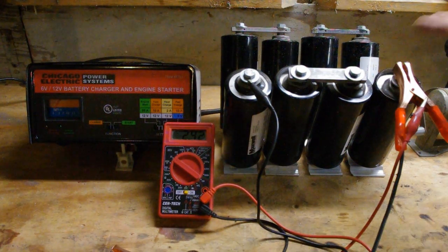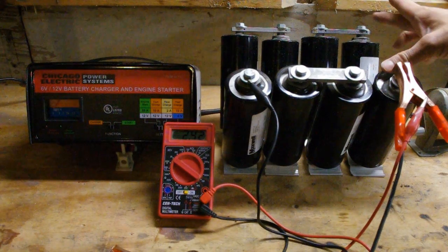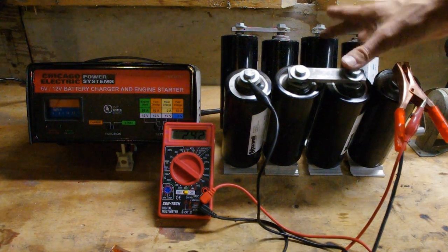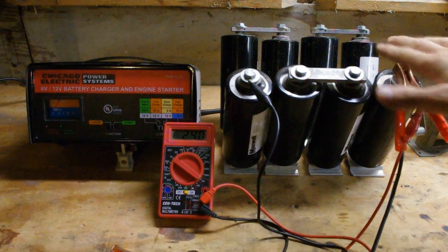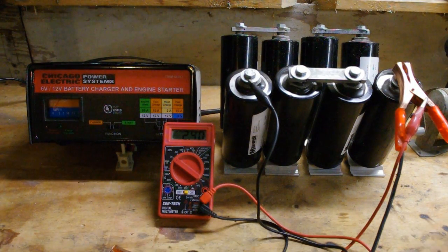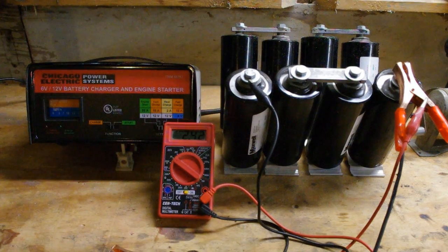You don't want to overcharge your capacitors — you don't want to give them overvoltage. Each one of these is 2600 farads at 2.5 volts. So I have 5, 10, 15 — I can handle 20 volts at the moment, which puts me in a safe range for this charger. So don't hook one of these up to a car charger and expect that everything will be okay.